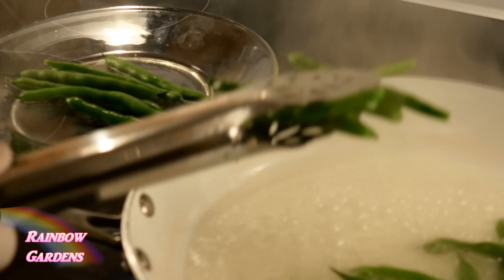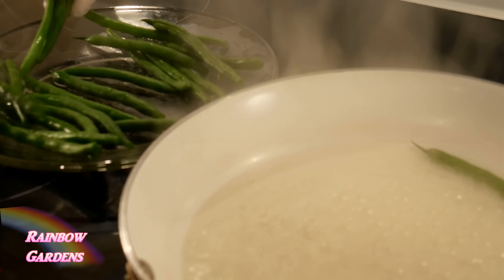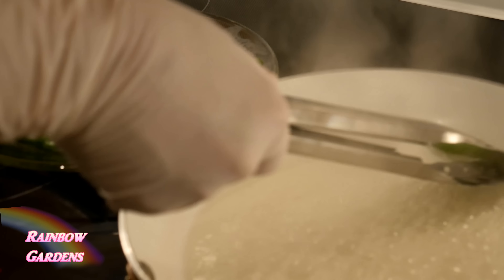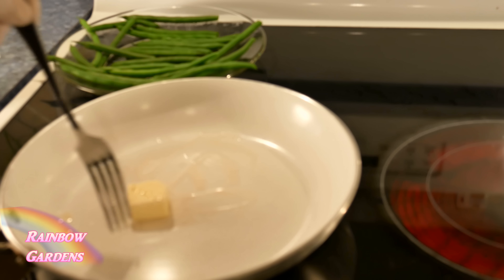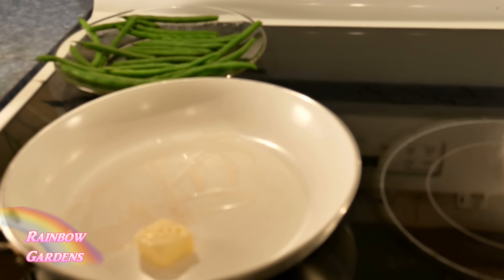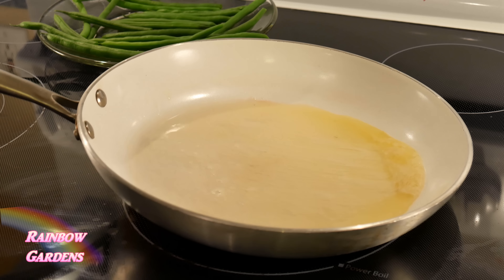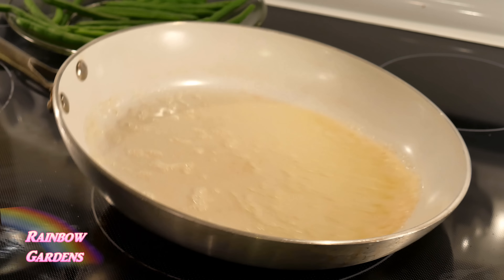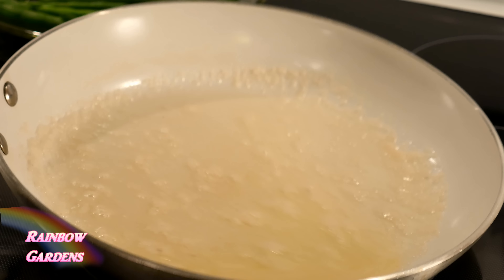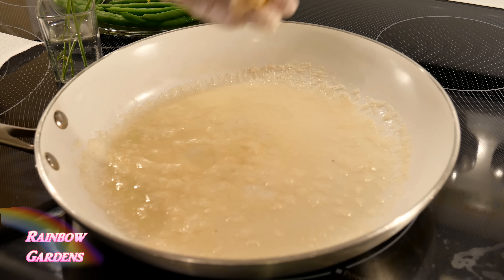I removed my skillet from the stove and reduced the heat to the lowest setting I could get. I started to melt my butter in the pan very slowly, then added my salt. All I'm going to do is just swirl this around to get some of that water released from the butter — I want it to be a little bit thicker. I just swirl it around; it took me about a minute, maybe two minutes, to get it where I wanted it.